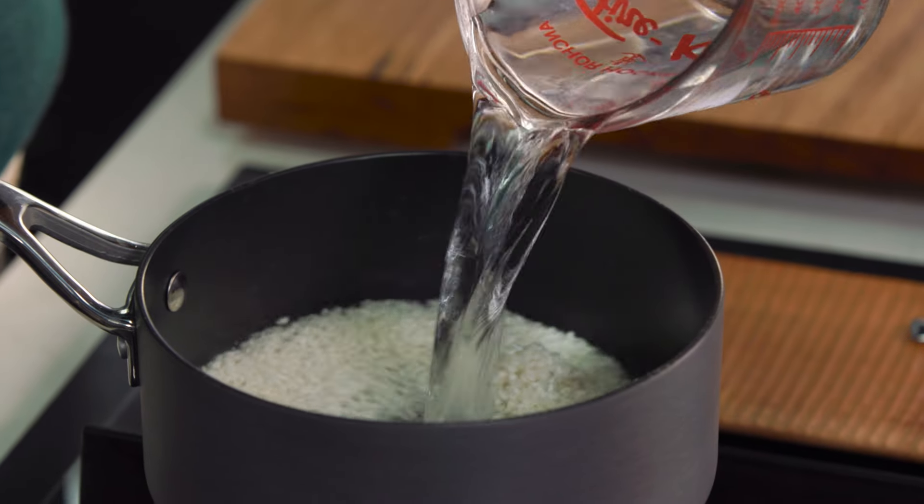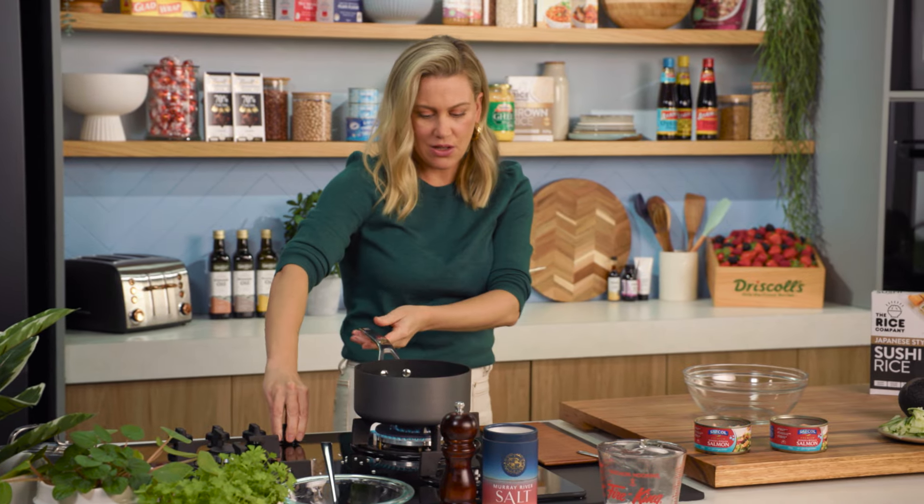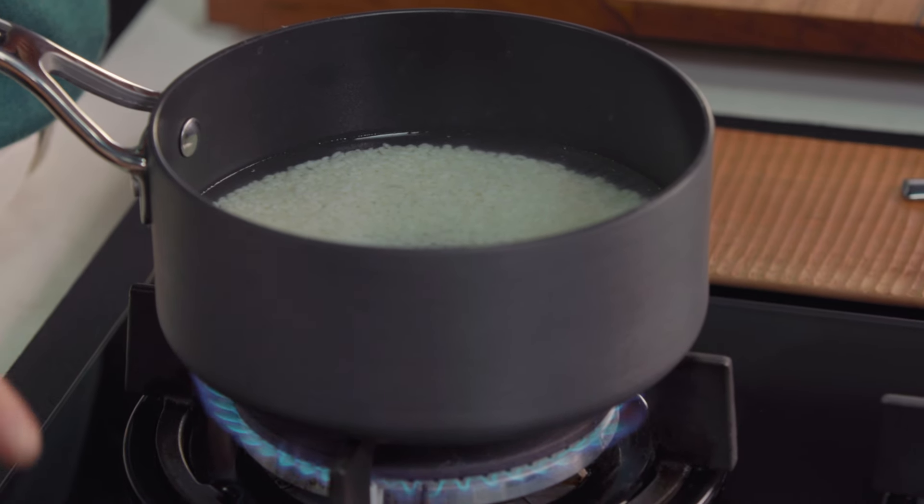We'll turn the heat on. You want this on a medium to high heat — bring it up to the boil, then turn it down to a low heat and pop the lid on. By doing that we're using the absorption method, so all of that water will be absorbed by the rice and it'll be absolutely perfect.